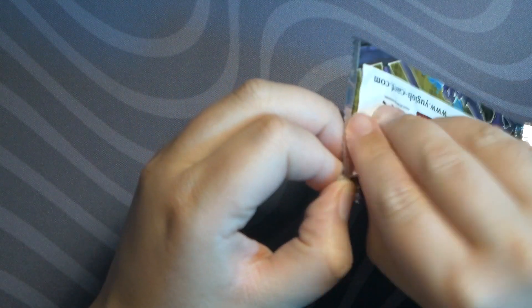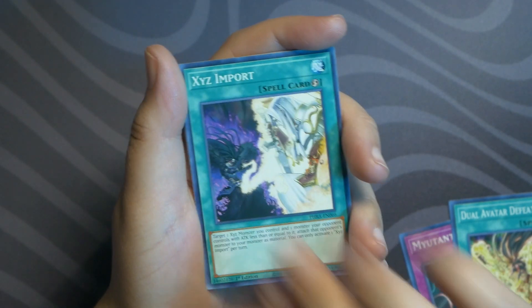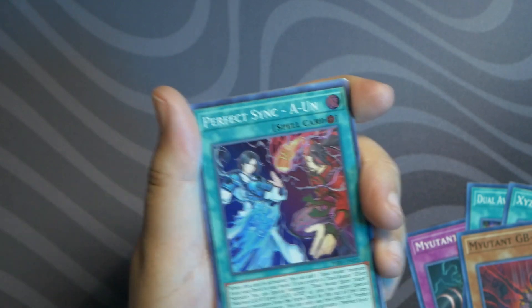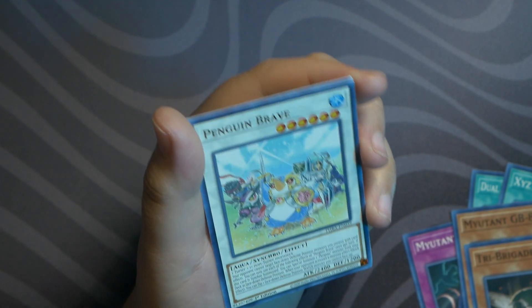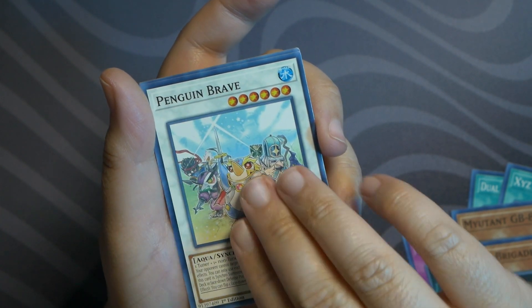Last pack — we already opened up two packs, that was quick. No trick here: Mutant Expansion, Dual Avatar, XYZ Import, Mutant GB, and our rare is a Perfect Sync — nice looking card. Tri-Brigade Nival — wait, why is this one white? I don't think it's rare but it looks cool. They should definitely make more cards white — it looks so nice compared to the other colors. UA Player Manager and Virtual World Gate again.